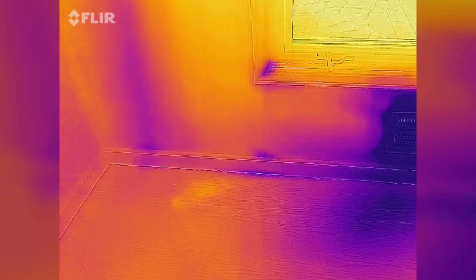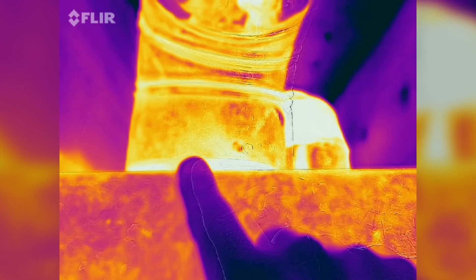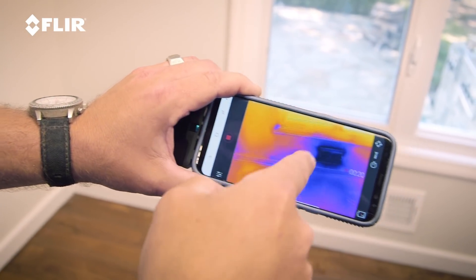I use this all the time, and in my business time is money. So when I'm on the job, whether it's my house or a client's house, and I need to check something — if I'm looking for water infiltration or air infiltration, or if I'm looking for heating or cooling problems — you can't see those things with the naked eye. But you can see them with thermal imaging. That's why this is so important.